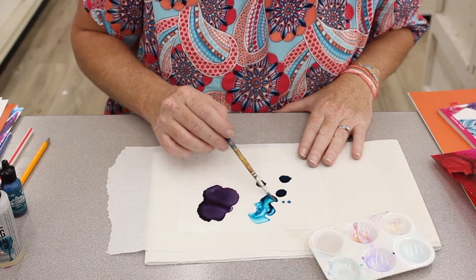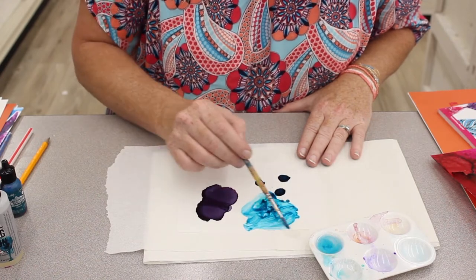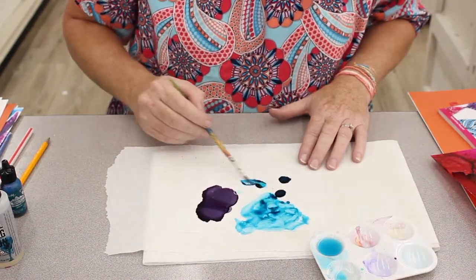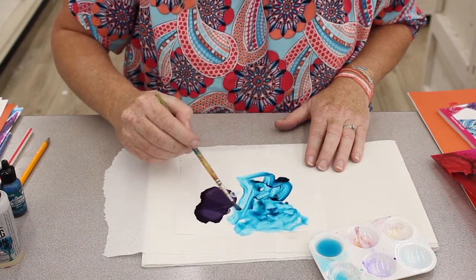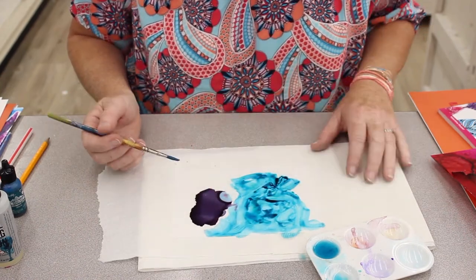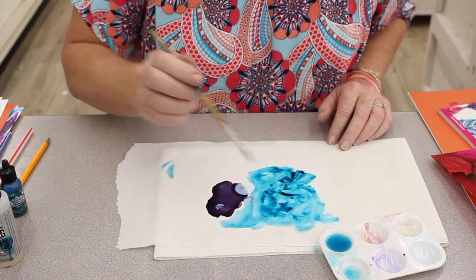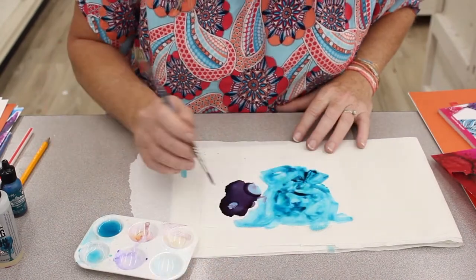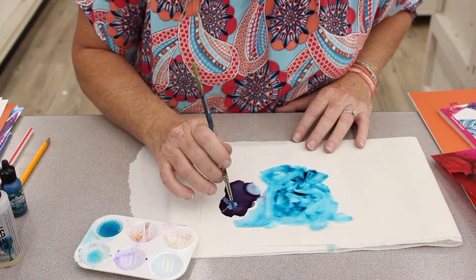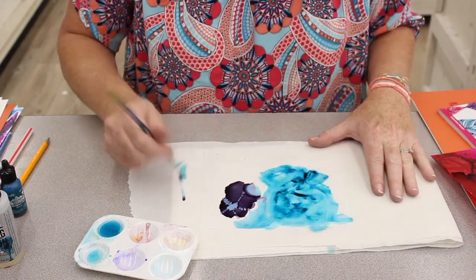I'm just going to push some of this paint alcohol ink around and then make a background of water — let's say for this sea urchin. I'm going to make a sea urchin now. So this kind of drop right here I'm going to envision a sea urchin, put a drop of the alcohol, and then start doing little dots. My brush just has a little bit of the alcohol ink on it but you can start to see it kind of emerging.